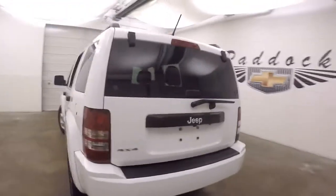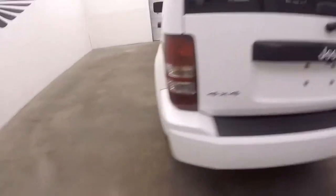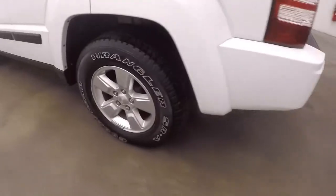Walk around the back — it is 4x4, pretty much every Jeep is. You've got tons of space back here. Nice alloy wheels, and each wheel has a wheel lock on it.